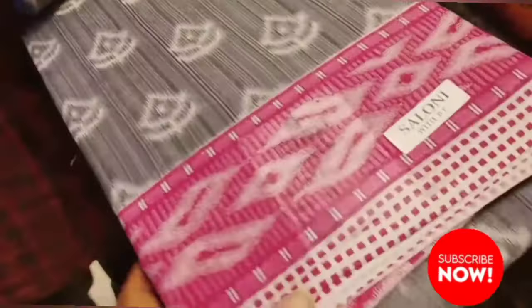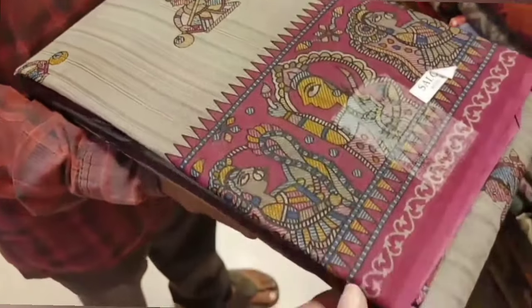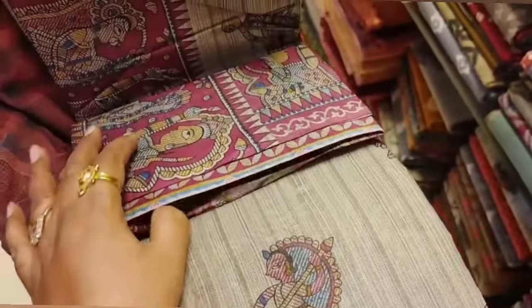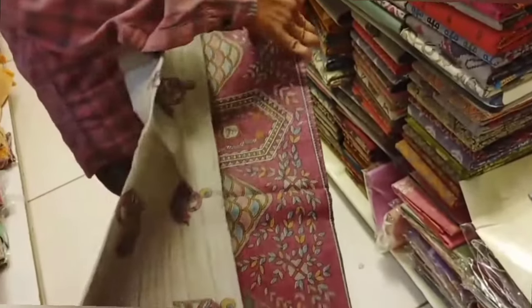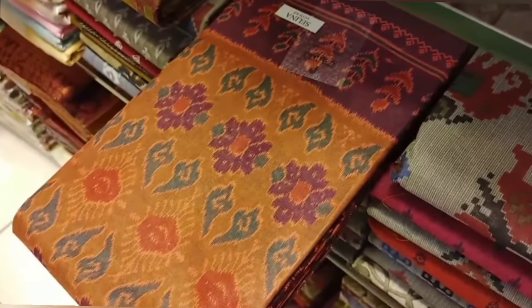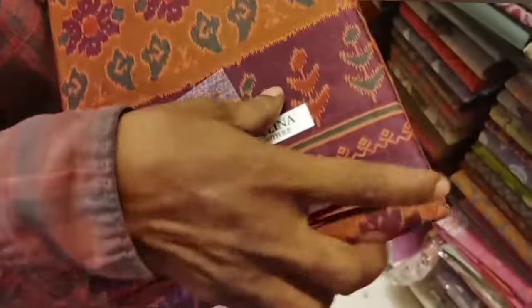This is called Jaipur cotton. This one has a border and pallu design. This collection is available. You can view the different patterns and colors.